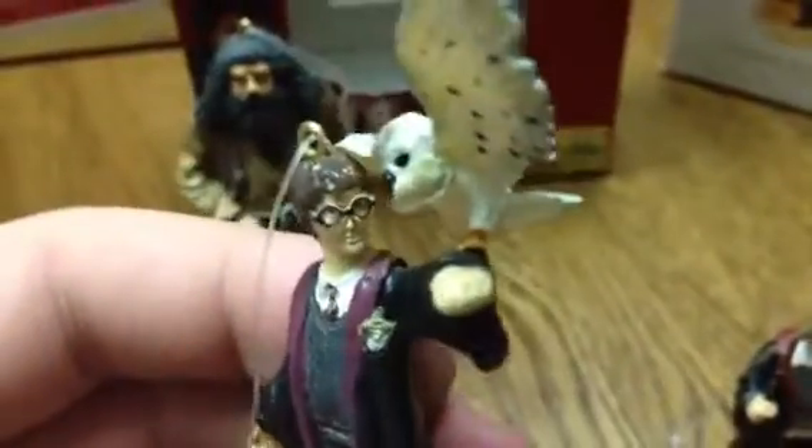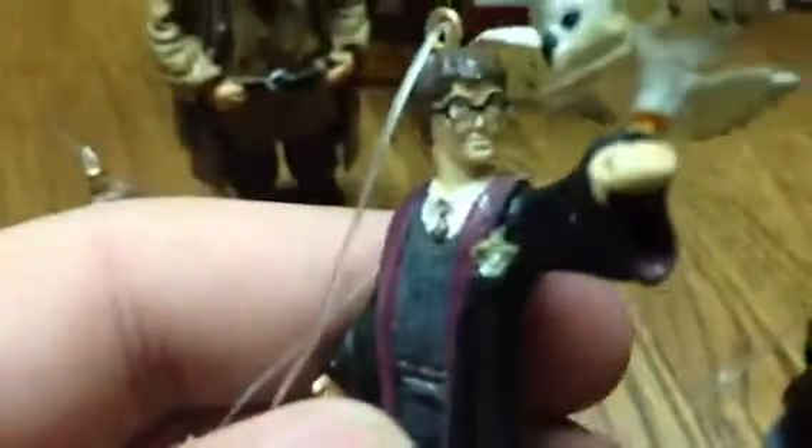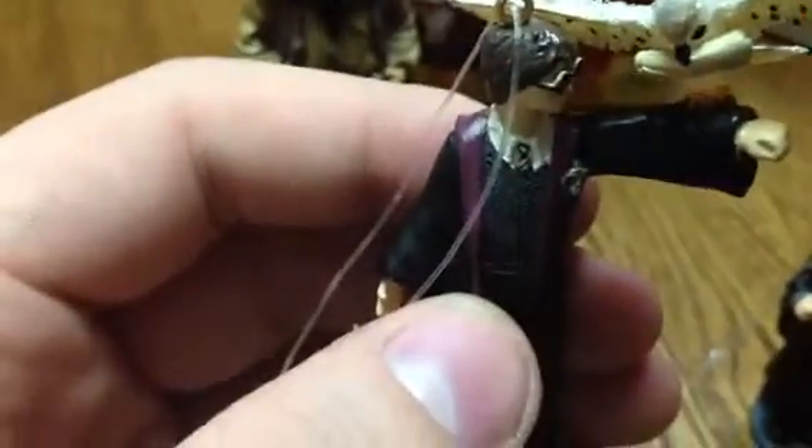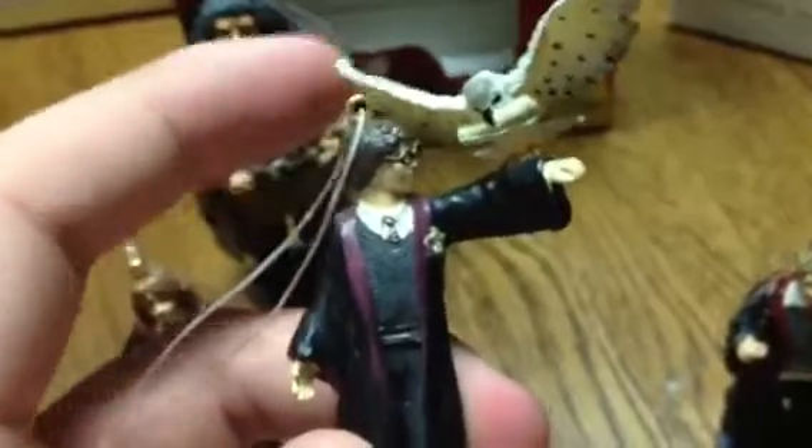And then finally we have Harry, and he comes with Hedwig delivering a parcel. He has a textured jacket, unlike Ron. They've given him the Gryffindor crest but painted it wrong as well. The top of the glasses has flesh paint, sadly, where they tried to paint the face. Overall I'd probably give Harry a 5 out of 10. Hedwig is made out of a rubber material, so she won't be broken.